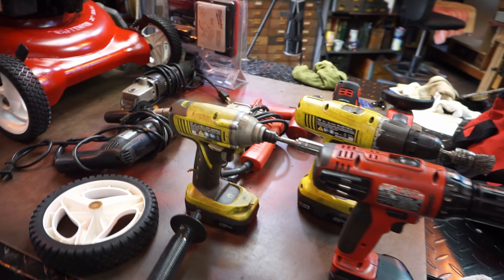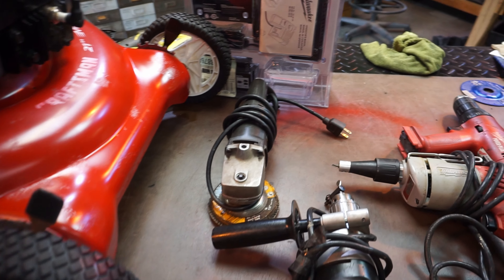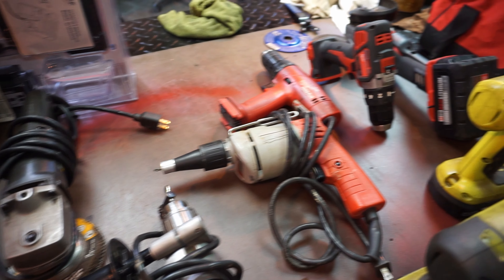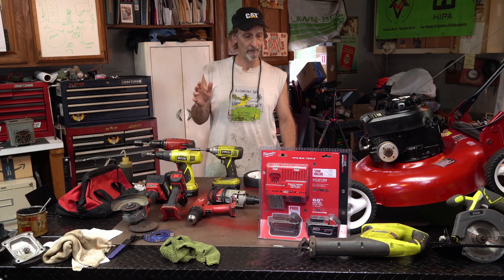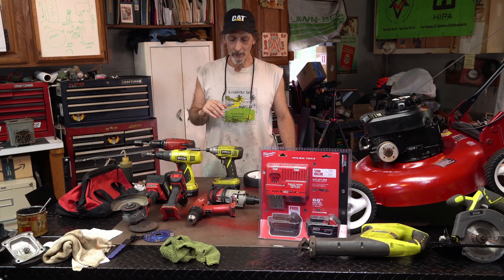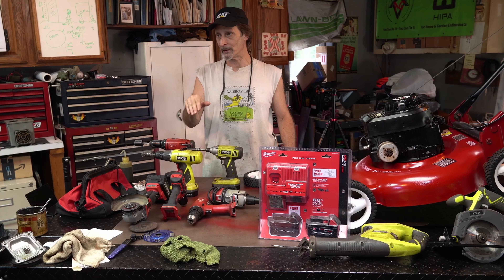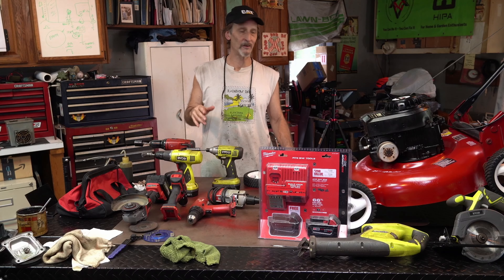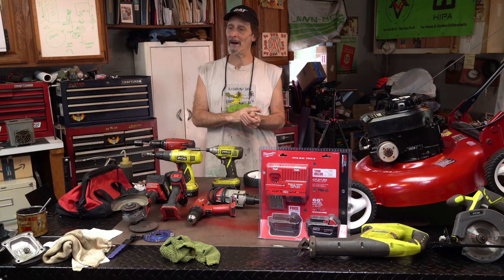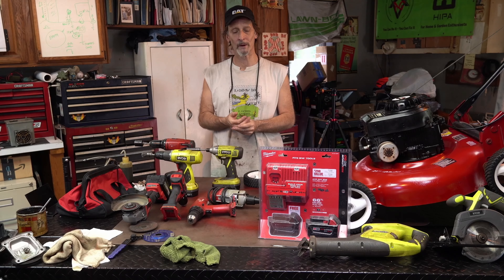So I traded for that nice Toro 22 inch. This machine had been sitting around for a couple of years — you'll see that video, it will come out soon. There were some things about it — why I kept skipping over it for the past two years and going for easier pickings. So I lowered the price a little bit; I didn't have the bag. But it was a really nice machine and the fellow knew it.